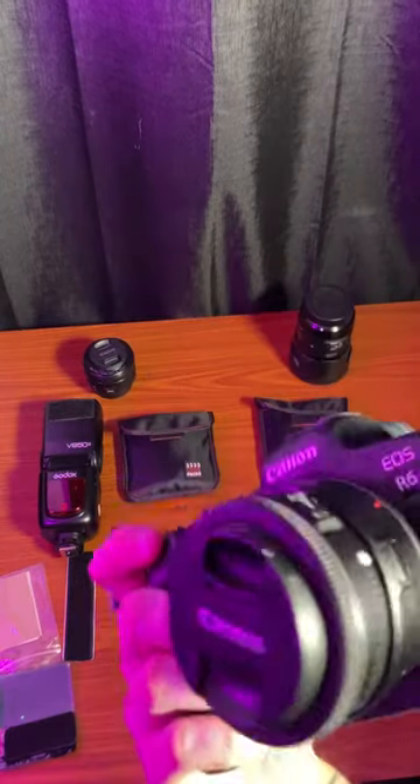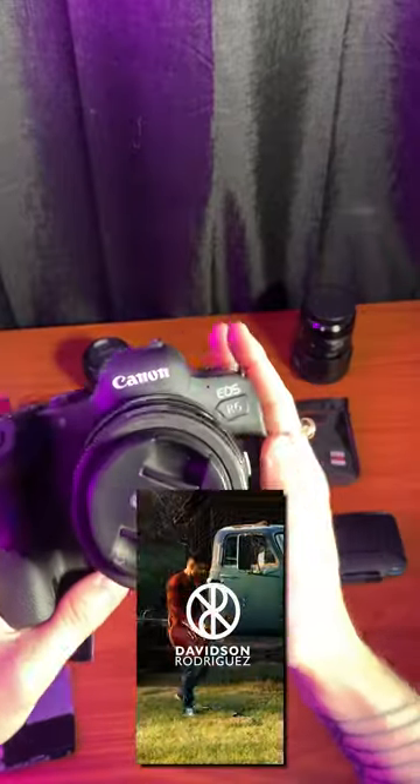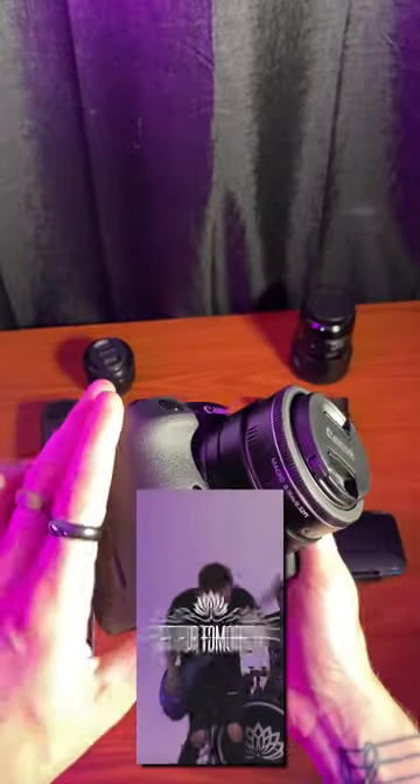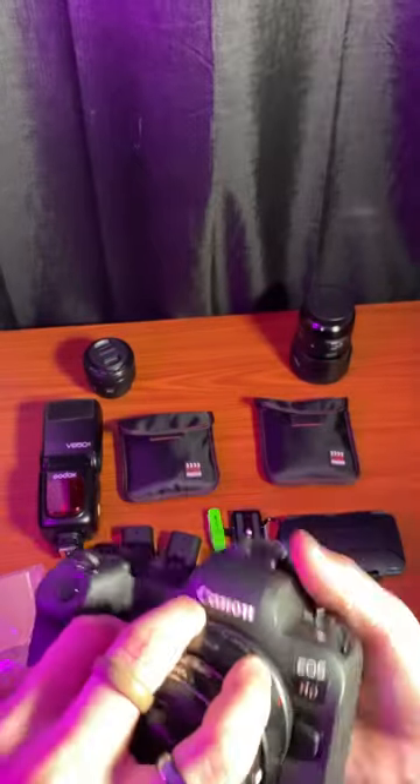My main shooting camera right now is my Canon R6 — I recently got this and I absolutely love it. It's my first mirrorless and it's a huge upgrade for me. Let me know if you want to hear more about the R6 and I can go into more details.